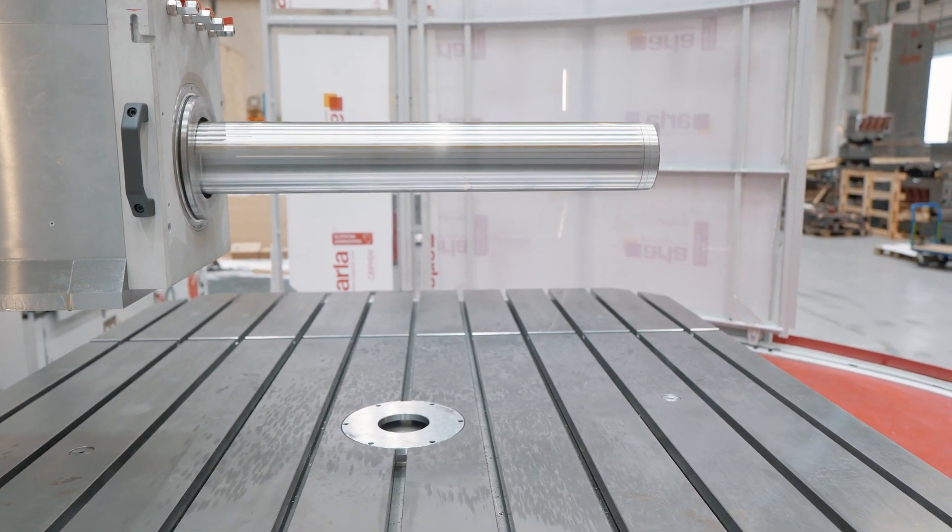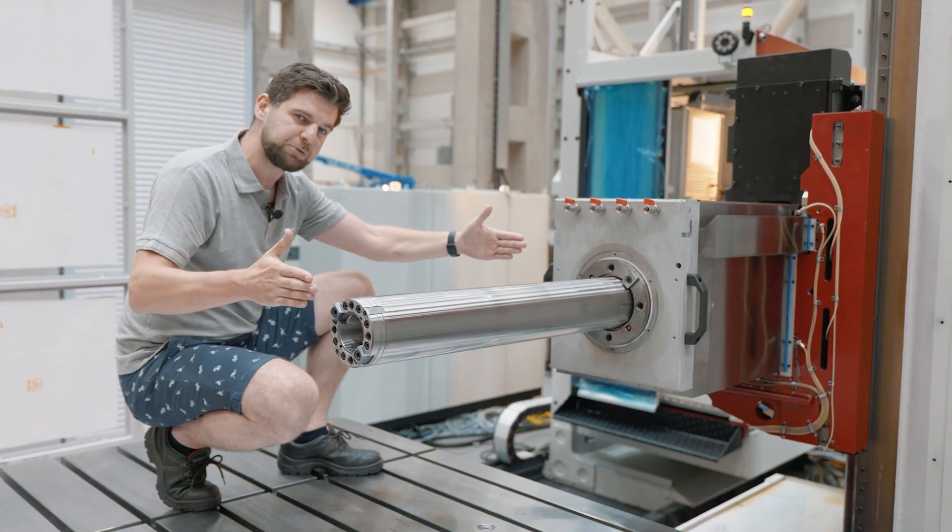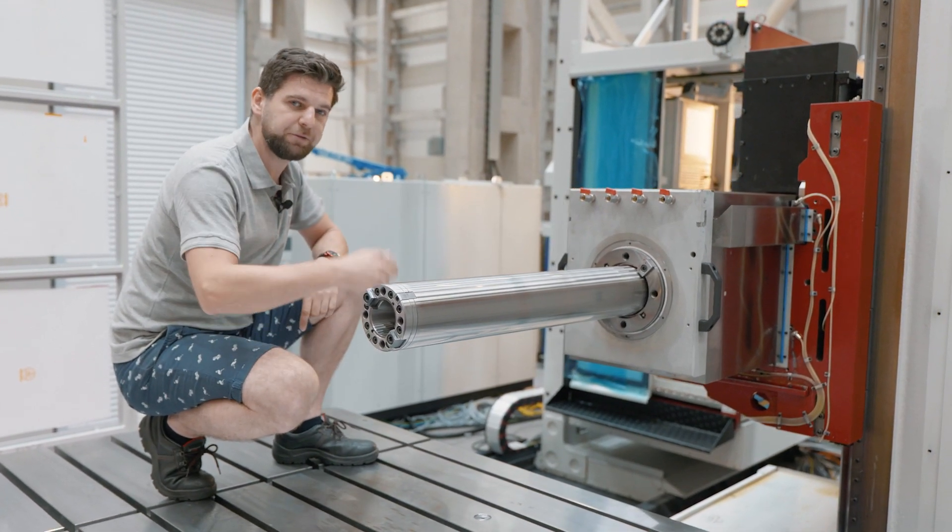Ram stroke as a standard for this type of machine is 700 millimeters; W axis spindle travel as a standard is 800 millimeters.